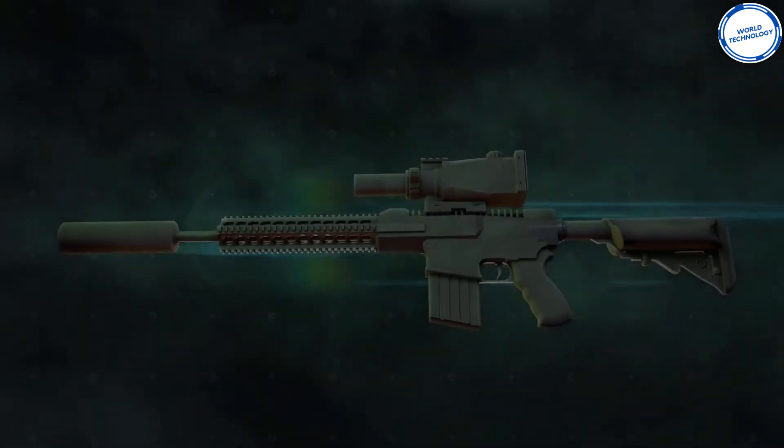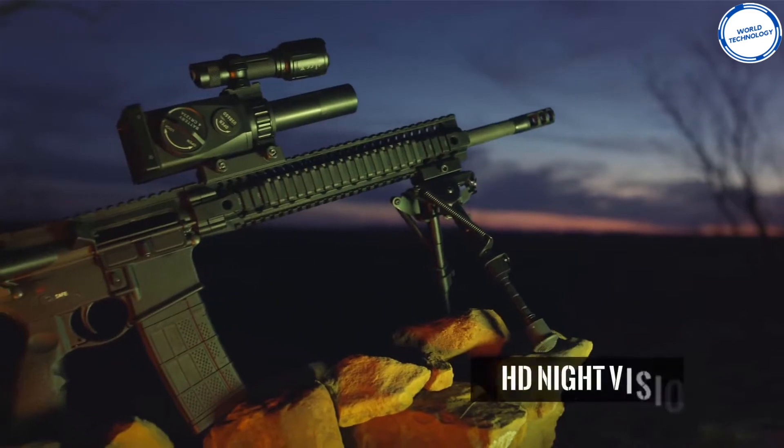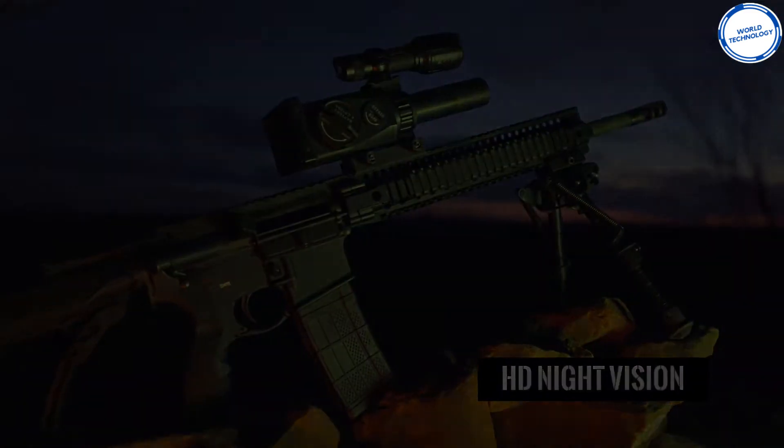This firearm also comes with many other fantastic features that will pretty much blow your mind. This product costs $849.